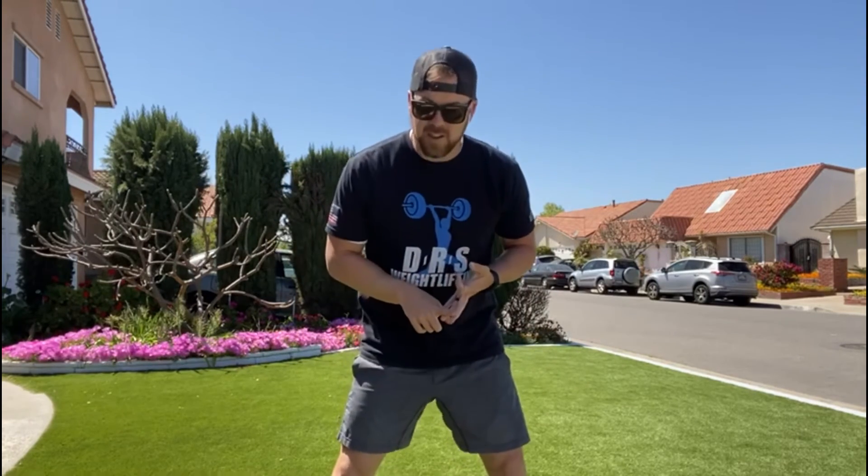Alright guys, that's it — we've got dumbbell snatches, high pulls, and double unders, so you know it's going to be a spicy morning. If you're coming in, I'll see you in the morning; if not, let's get after it at home.